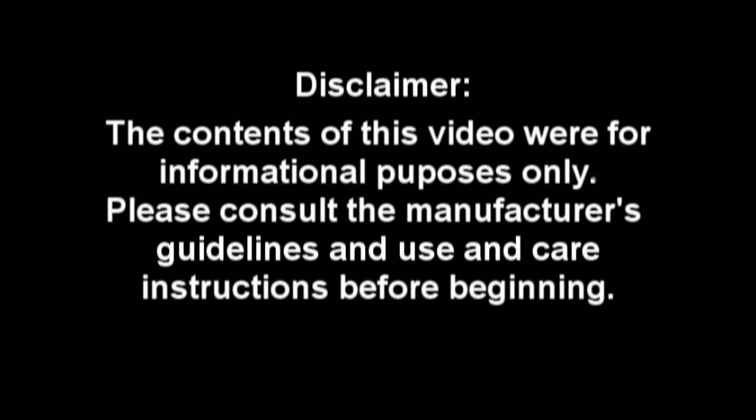Thank you for watching our troubleshooting video. We hope you enjoyed it and found it helpful. In our rental fleet, our hydraulic cylinder capacities range from 5 ton all the way up to 1,000 tons. Our pumps range from 45 cubic inches all the way up to 40 gallons, and we offer our hydraulic hoses in virtually any length. For more questions regarding our hydraulic cylinders and other products we rent, give us a call. The contents of this video were for informational purposes only — please consult the manufacturer's guidelines and use and care instructions before beginning. We'll see you next time.